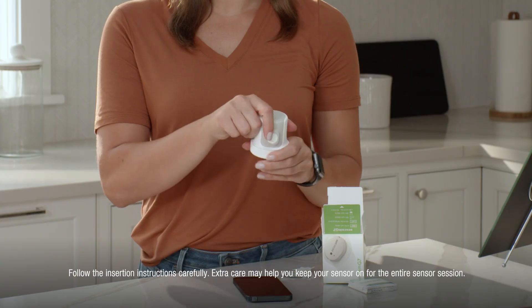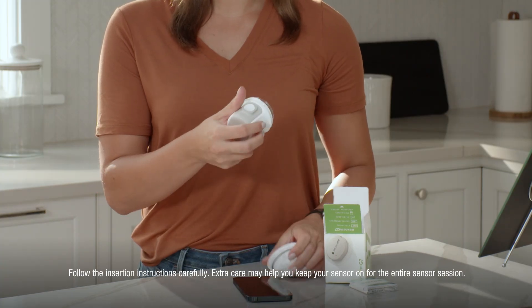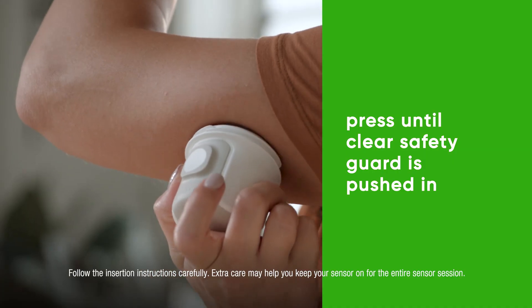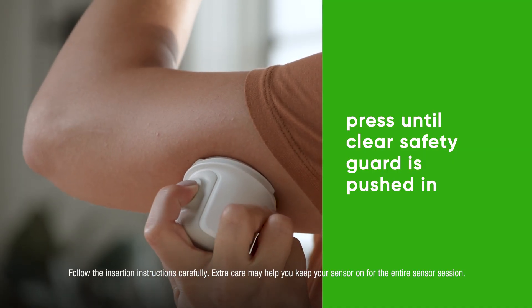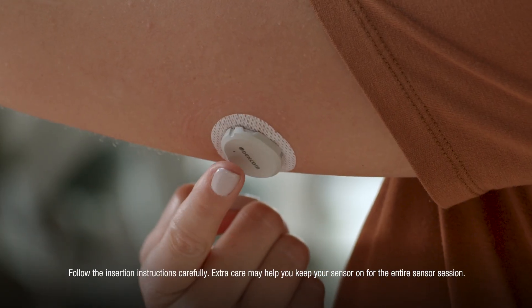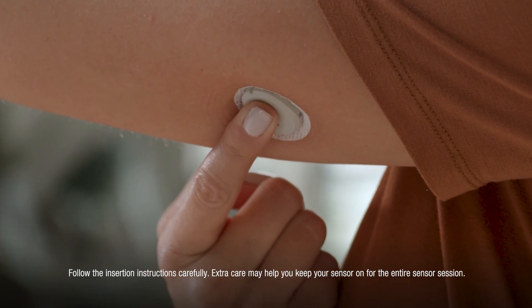Don't touch inside the applicator. Push the applicator against your skin until the clear ring disappears. Keep it pushed in and press the button. Remove the applicator.